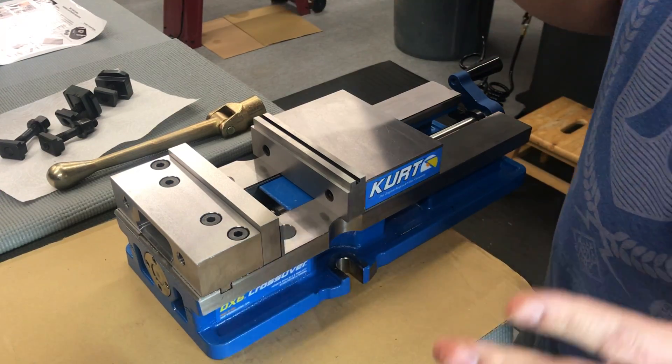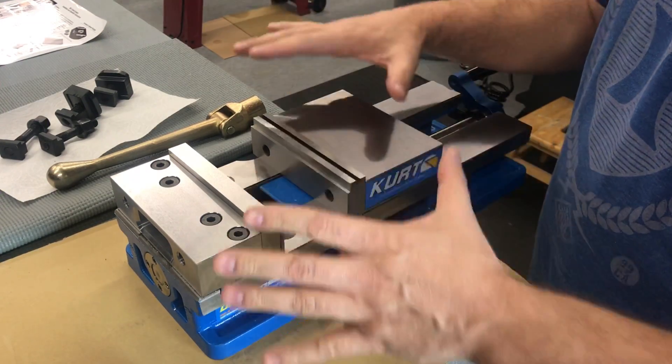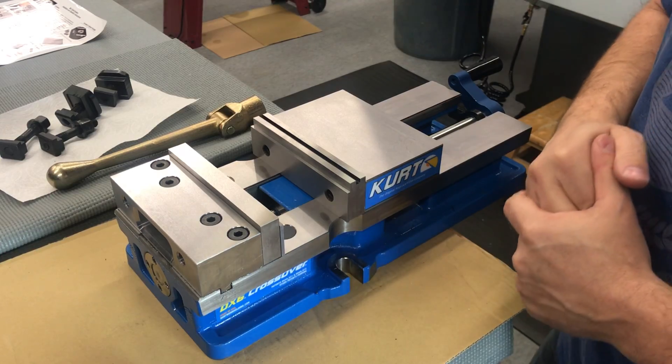Welcome back everybody. Today I want to share a few tips regarding my CNC vise I've picked up over the last couple of months.